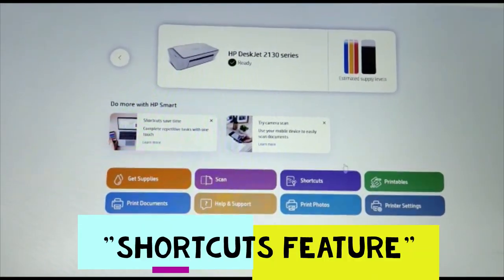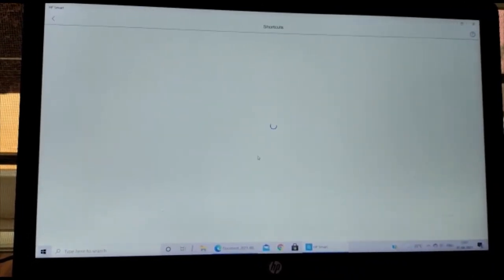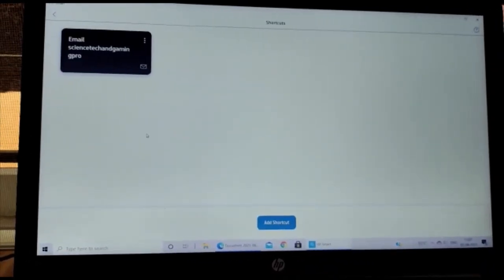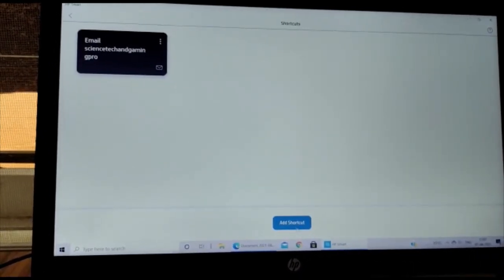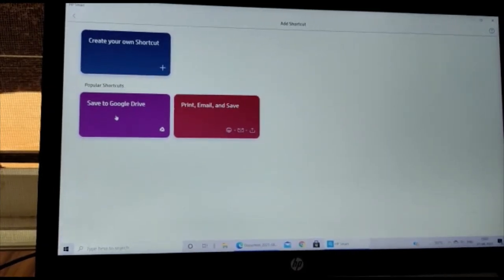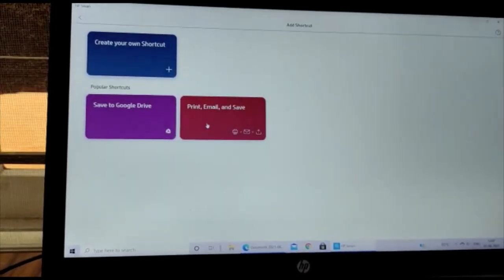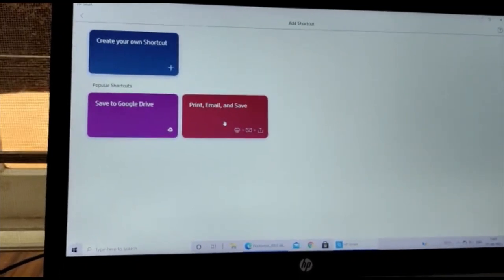The next feature is Shortcuts. In this feature, we can create a shortcut so that scanned and printed documents get saved automatically — for example, saving all documents directly to Google Drive or sending them to an email.